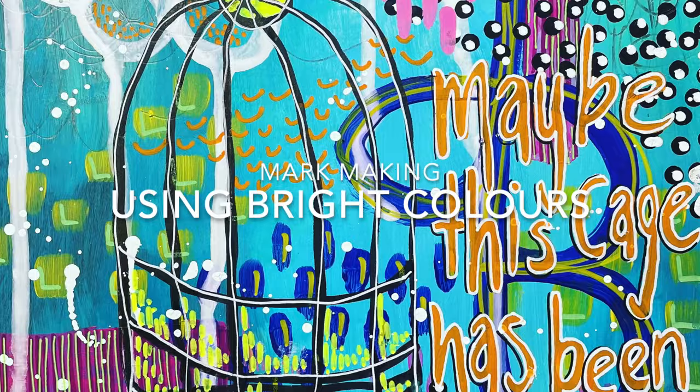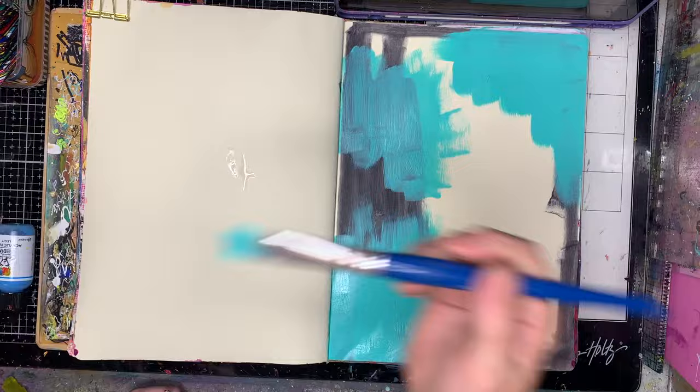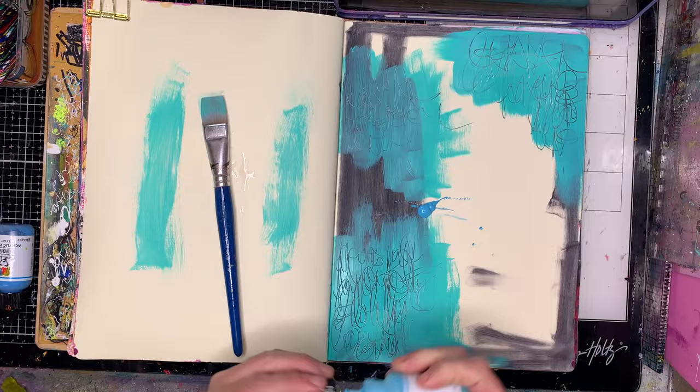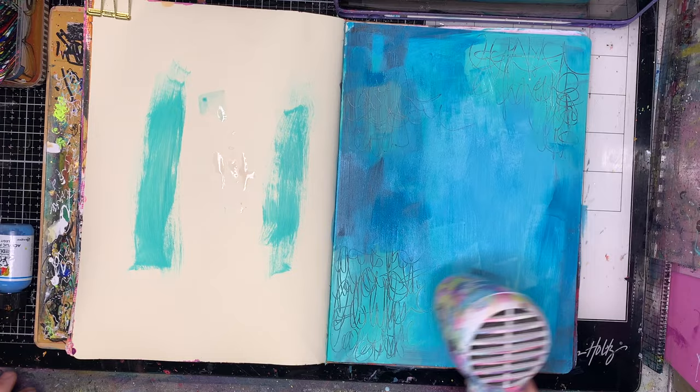I'm starting off in my large dilutions journal. You can see I've got a bit of color on the page already where I've used it before. I'm going in with lots of bright colors, starting with a turquoise. Where I've got it overlaying the black that was there before, I'm writing into it with a blunt pencil just to get some of that nice sgraffito effect in the background, which I really love. Not much of it will be seen in the end but it just gives that extra bit of texture to the page.